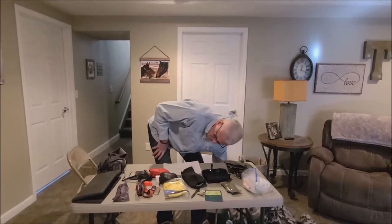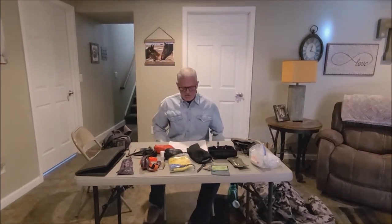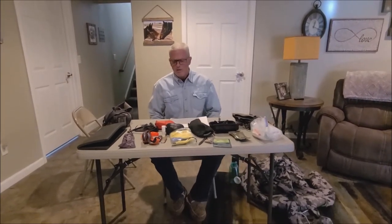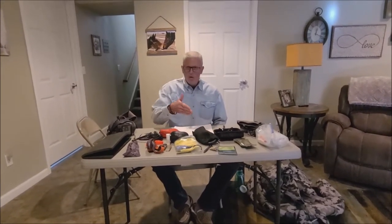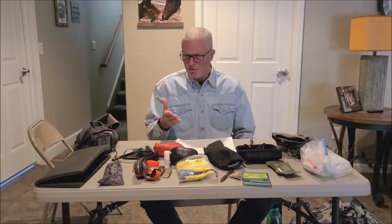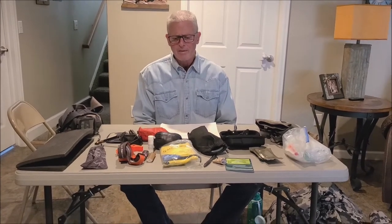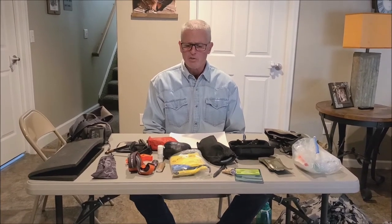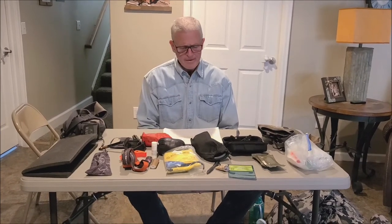Let's move into some of the more detailed stuff about what we're going to carry in our pack. For guided hunters in particular, there is an opportunity not to carry everything like a first aid kit or a water purifier — that's going to be a personal preference, because typically your guide might be carrying that. I really like to see you guys limit your pack to 20 pounds, as getting above 20 pounds can be a lot of weight to carry every day.